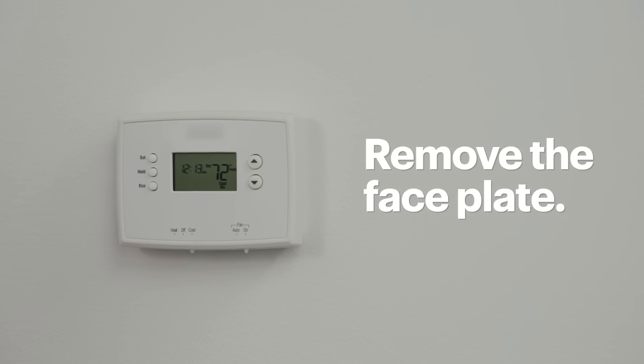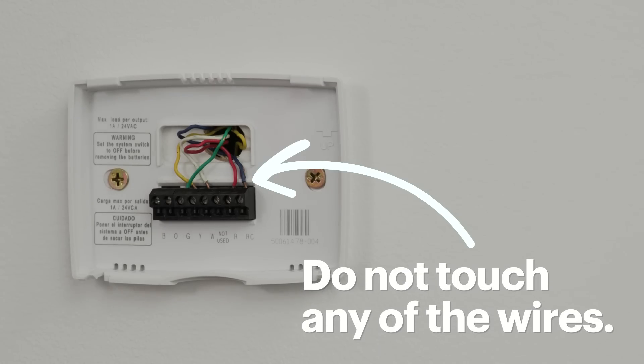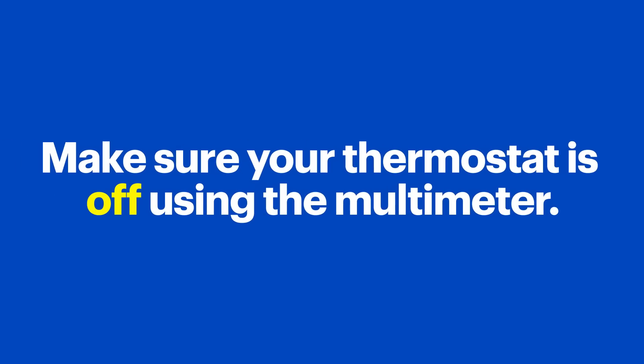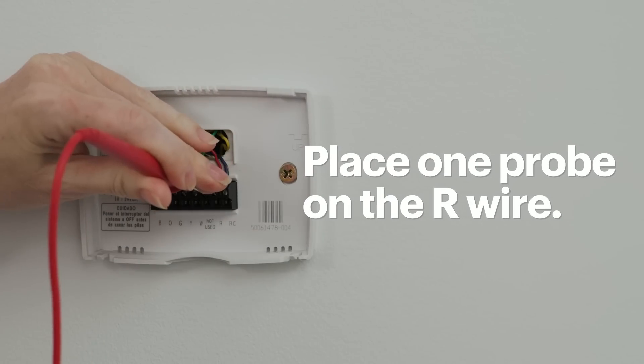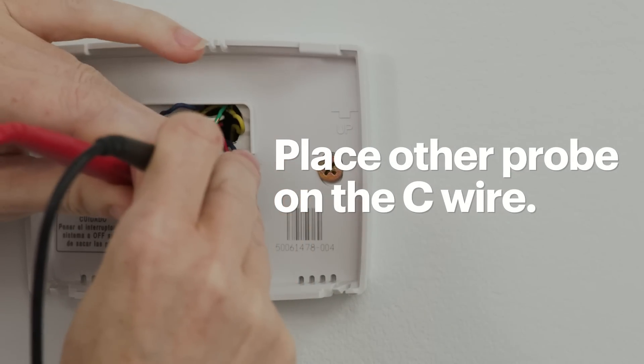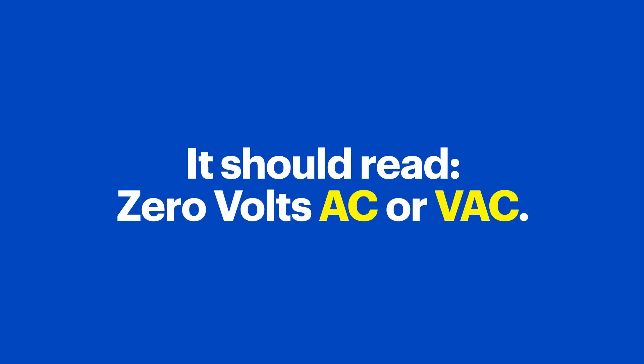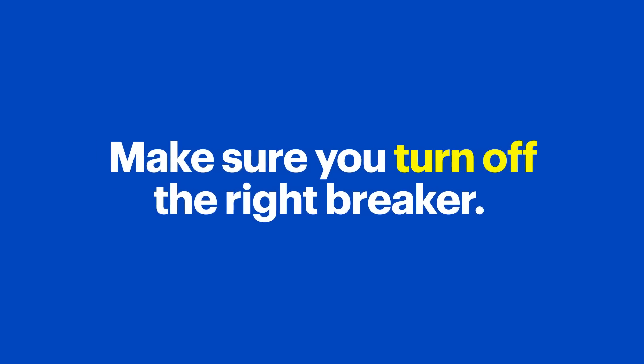At this point you'll remove the faceplate to expose the wires. Be very careful not to touch any of the wires. You'll want to double-check that the thermostat is off by testing it with a multimeter. Place one probe on the R wire — which for me is red — and put the other probe on the C wire. In this case, my C wire is blue. It should read 0 volts AC or VAC. If it reads between 23 to 28 VAC, the thermostat is still getting power, which means you didn't turn off the right breaker. Make sure you turn off the right breaker before you proceed any further.